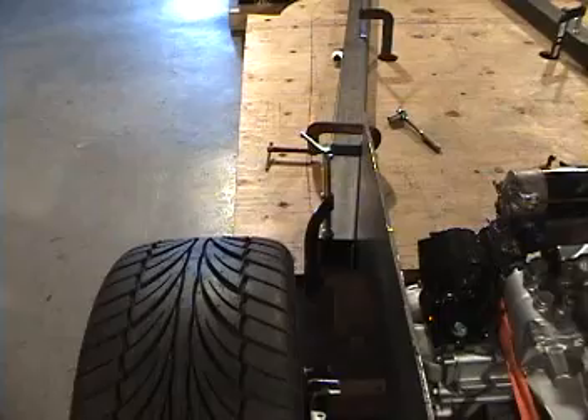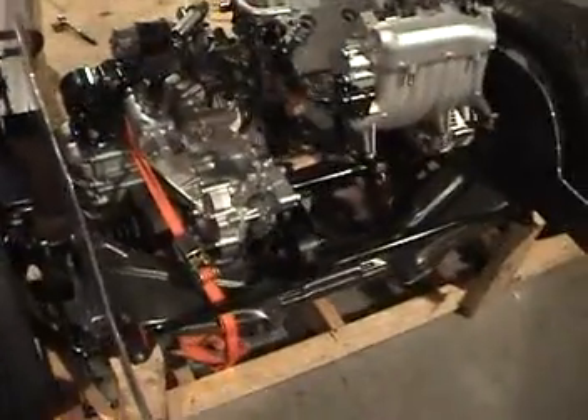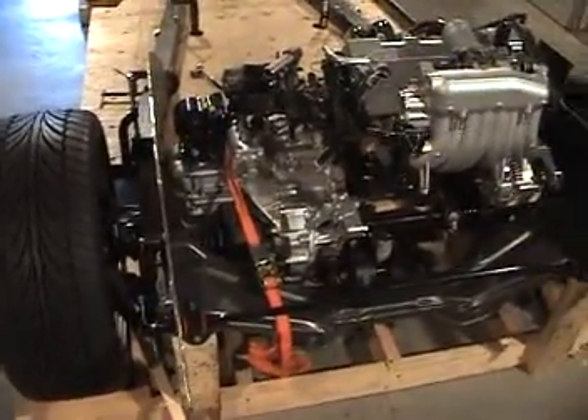Now I'm going to get ready to brace these top members with some boards and some clamps — just trying to straighten this whole box up before I put the next piece of steel in.